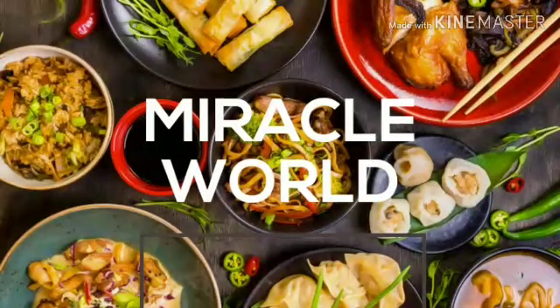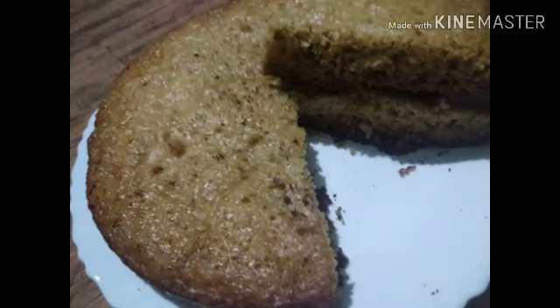Hi all, welcome back to our channel. I am going to make a cake recipe for a Christmas special cake. We are ready to make a Christmas meal plum cake.